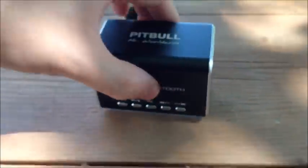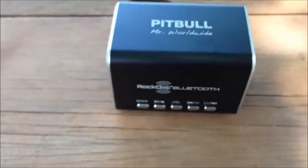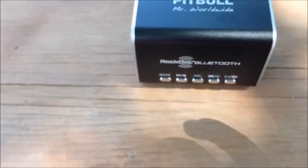And there you have it — simple as that. Next time I want to use it, I can just turn it on and my device will automatically discover it on Bluetooth. Or if you don't have the Bluetooth model, all you gotta do is throw in your micro SD card, or you could also plug the audio cable into a headphone jack on any device and it'll play right through these speakers instead of through your headphones.